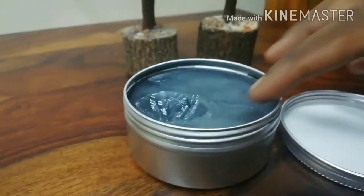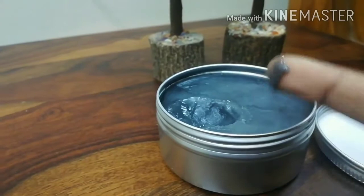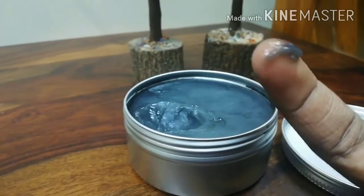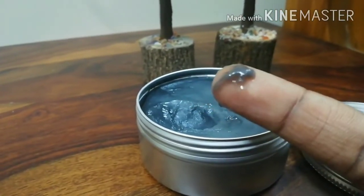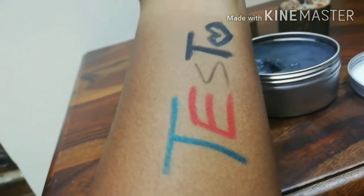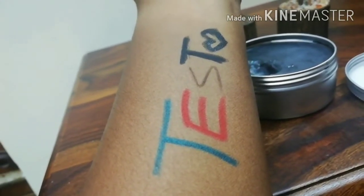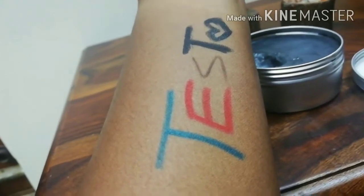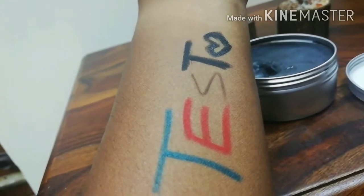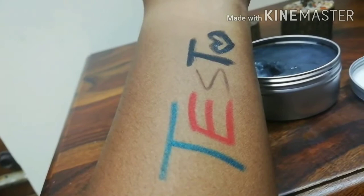I'm going to take a little bit of this product. See, I'm going to show you how much I'm taking — I think even this much is not required, actually. Can you see how little this is? Just this much I'm going to take. And I have a test on my hand which I'm going to show you. I've written the first T with an eye pencil, the second E with a lip liner, the S with an eyebrow pencil, the T with an eye pencil, another T with a waterproof kajal, and then the heart with an eyeliner pen. So I'm going to see how effectively this is going to clean it.